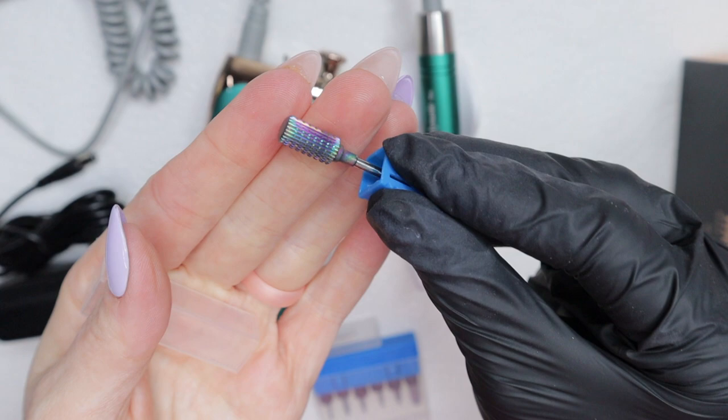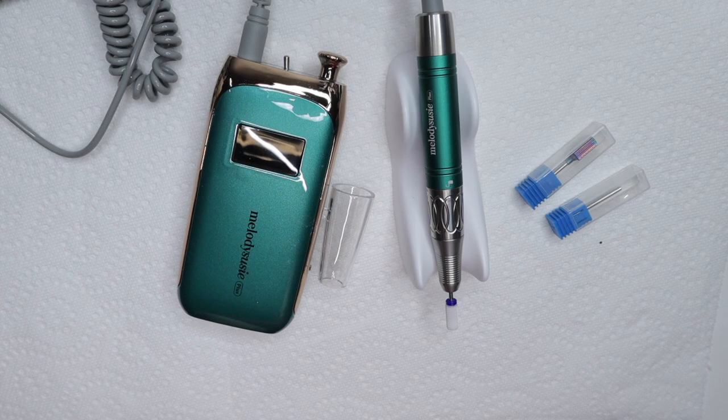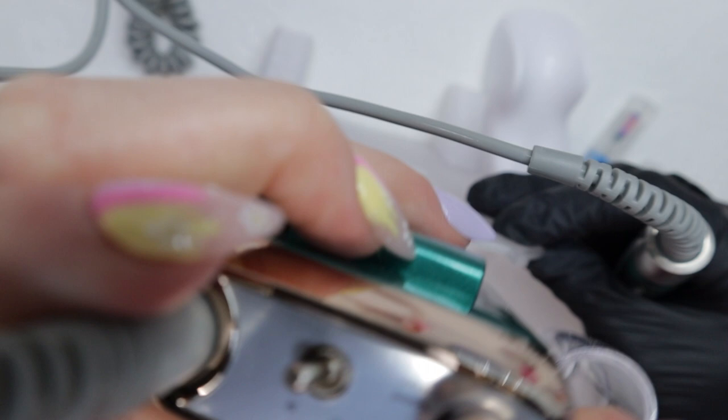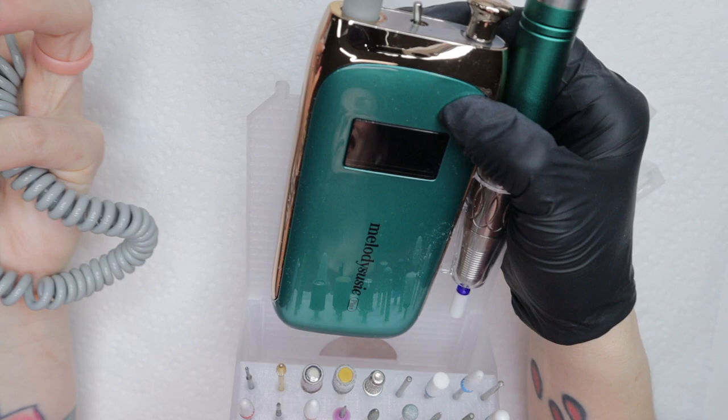It also came with this gritty, chunky bit — I have never used something this coarse before, so I'm just not going to take that one out, but I might try it in the future. I have this e-file stand from Liquid Layers and I'm going to see how this fits in it — it actually fits better than any other e-file I've had before because it is smaller, so it just fits super easily.